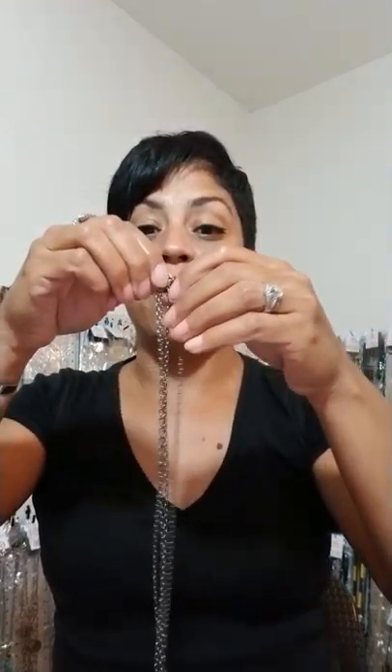Now it helps if you have somebody to help you do this, but if you're doing this by yourself, it helps if you have a mirror — a handy little mirror next to you, because then you're going to be looking all crazy trying to do this. What you can do is just put the pendant towards the back and then take the clasp, make sure the extender stays in there in the clasp. Open that clasp just like that, and then take the last ring of the chain and hook it up like a regular clasp.